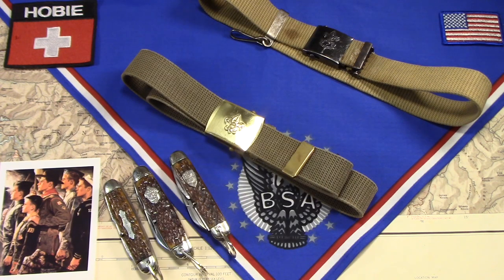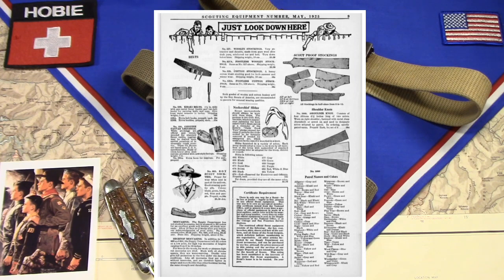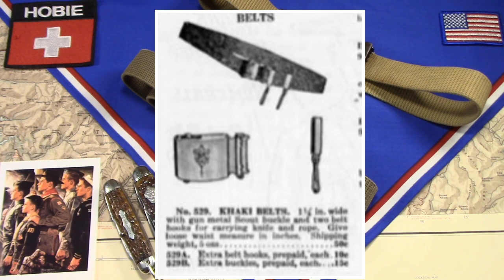It also says it's described further later in the catalog. So we can go to a page that says just look down here. The first item on that page is the official belt. It's described as a khaki belt, one and a half inches wide, with a gun metal Scout buckle and two belt hooks for carrying knife and rope were included. The whole thing cost 50 cents.